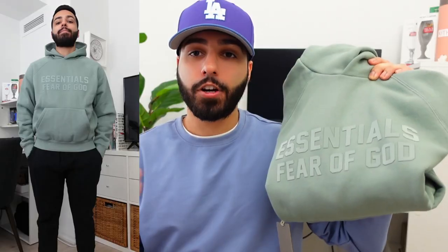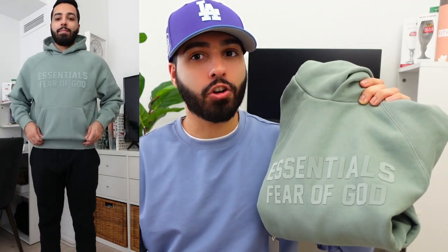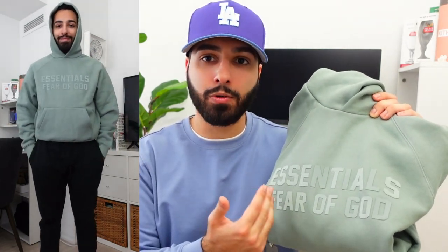First up we have the Sycamore hoodie in a size double extra small. The price of the hoodies this season is $120 Canadian dollars plus tax. The reason I went two sizes down is to show you that, unlike previous seasons with the full Essentials spell out in the front, this is not one you'd want to go two sizes down — one size down max. It's a little too tight. I can still squeeze into it, but it doesn't look like it's meant to fit me, and it defeats the purpose of what Fear of God Essentials is.